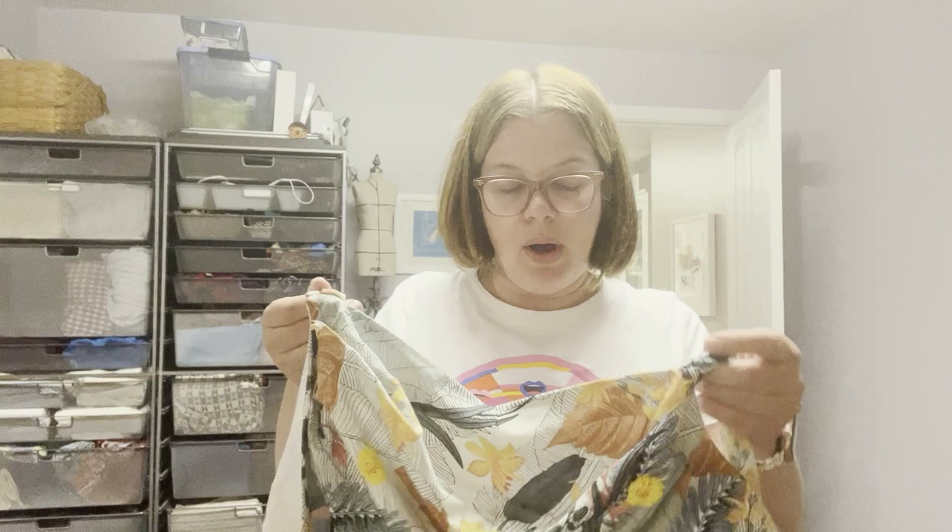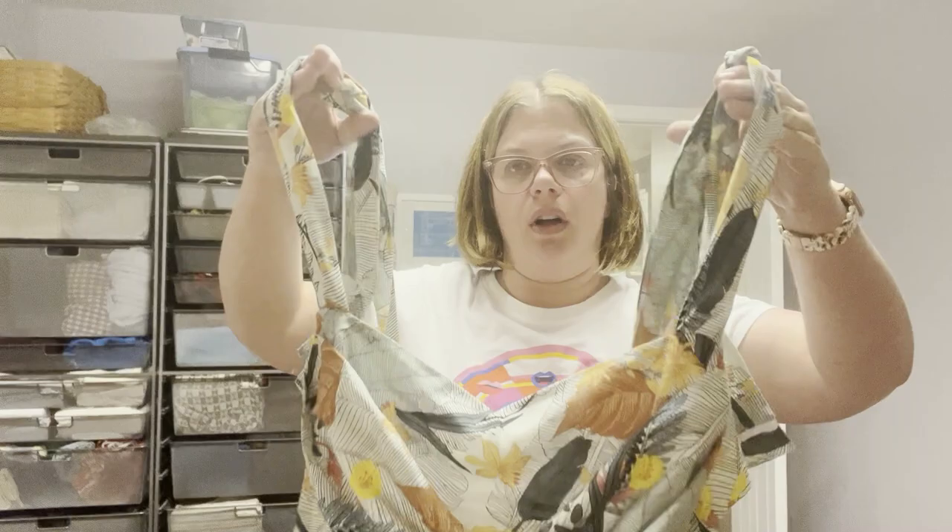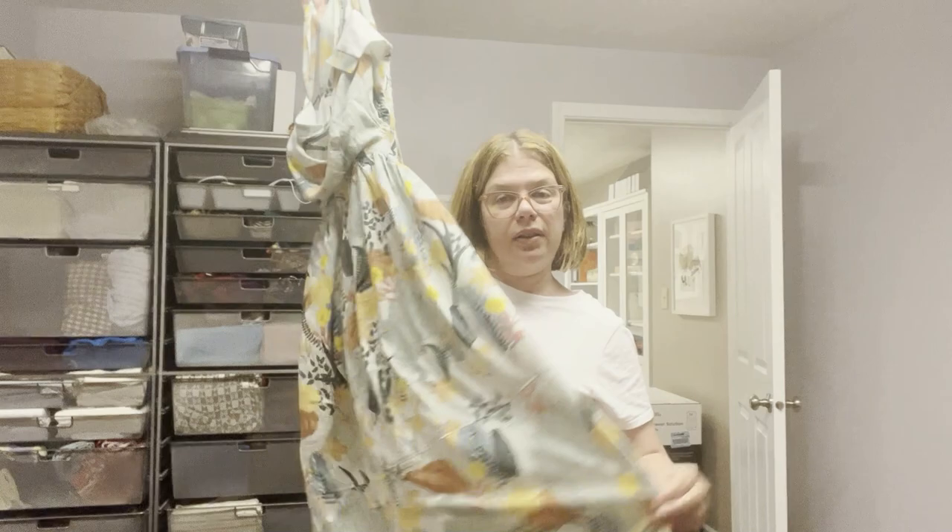This was a fun pattern to make because it was so different — I actually had to pay close attention to the instructions. I did do a full bust adjustment, and I also raised the neckline by an inch and a half because it was pretty low cut, so we raised that up. It's got these very long ties that will tie up at the shoulder. I think it might end up being a maxi on her since there's an extra little tier, or maybe tea length.